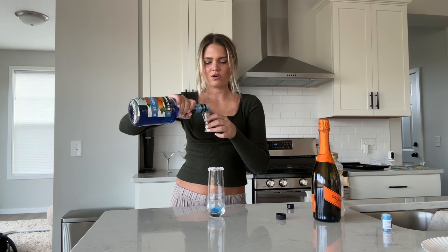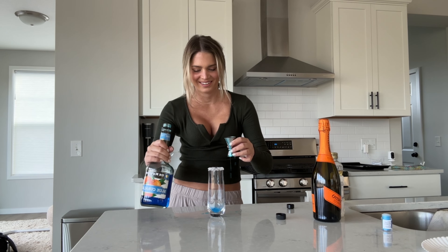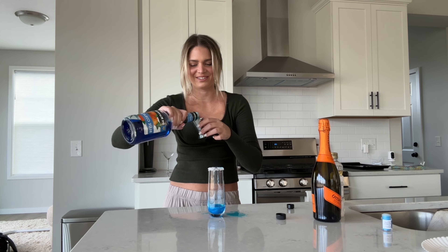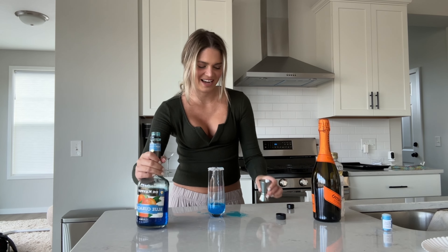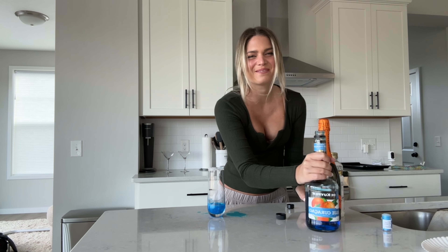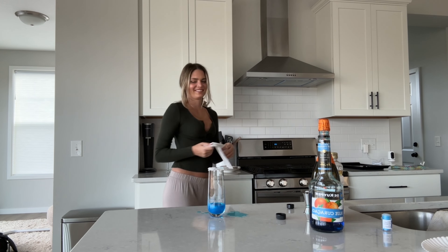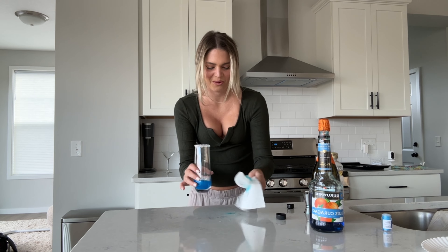One shot of Curacao. Oops — we're going to add a little more. This is why I'm not a bartender. And I go through like 50 paper towels a day, literally a roll every other day.